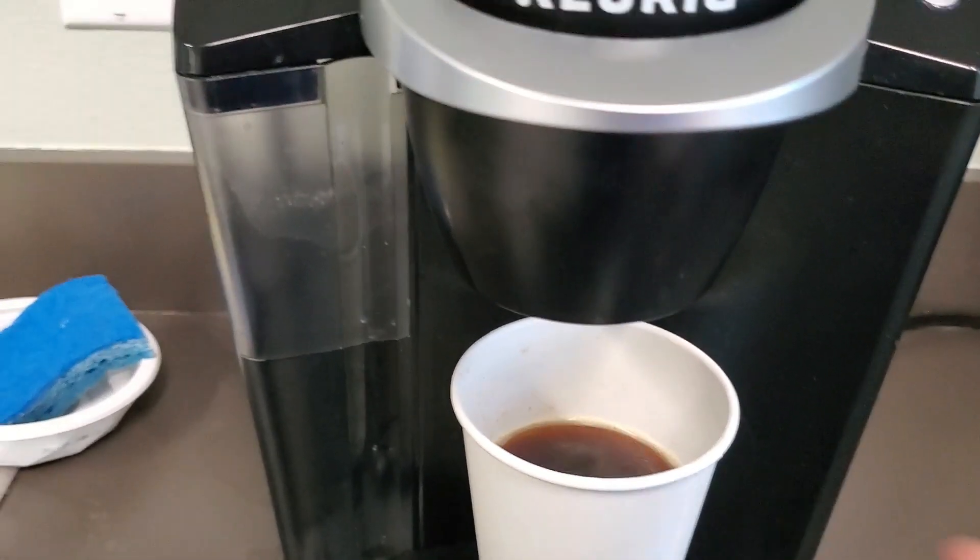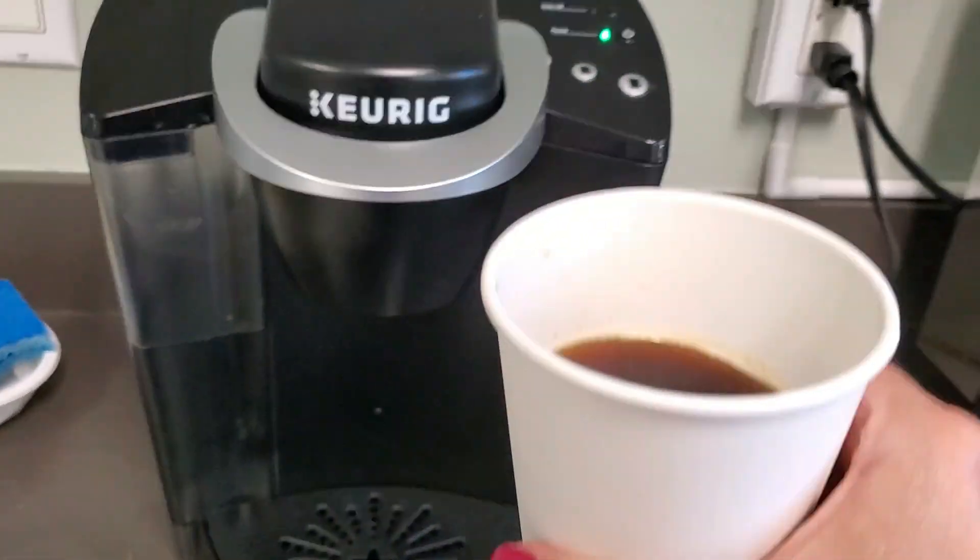And voila, our pumpkin spice coffee is ready. It has such a nice aroma and flavor too. I just love it. Perfect for fall weather.